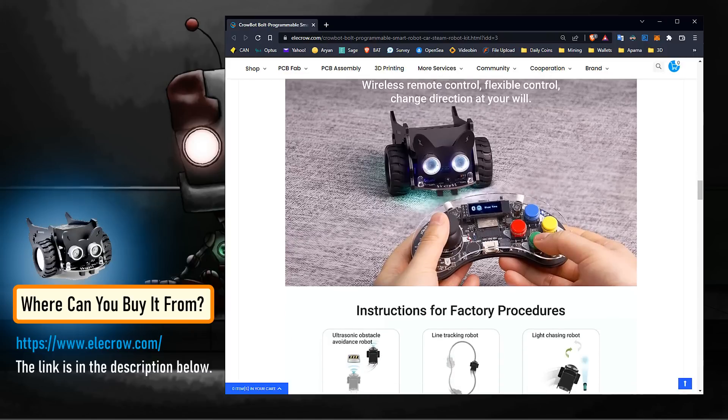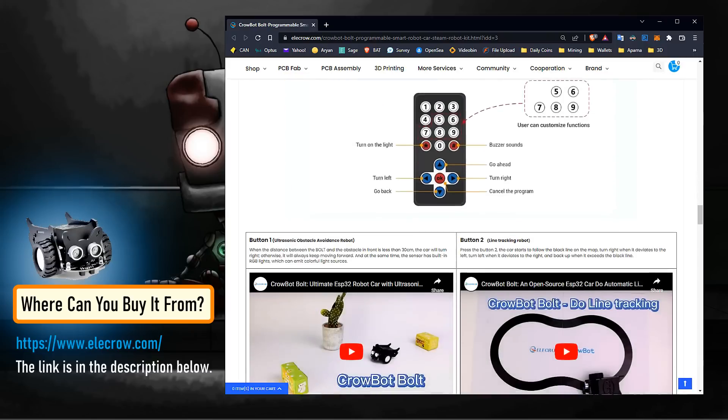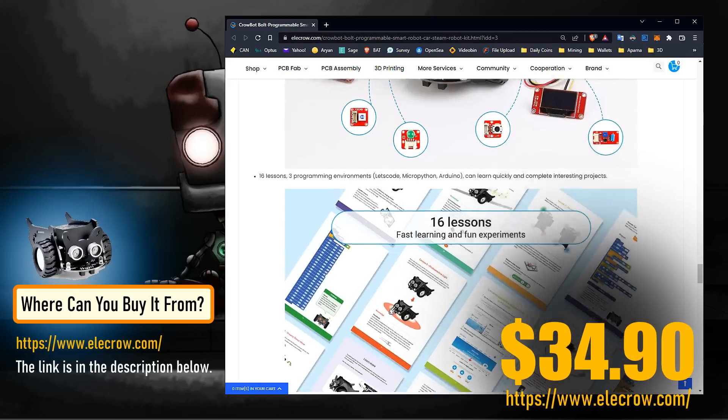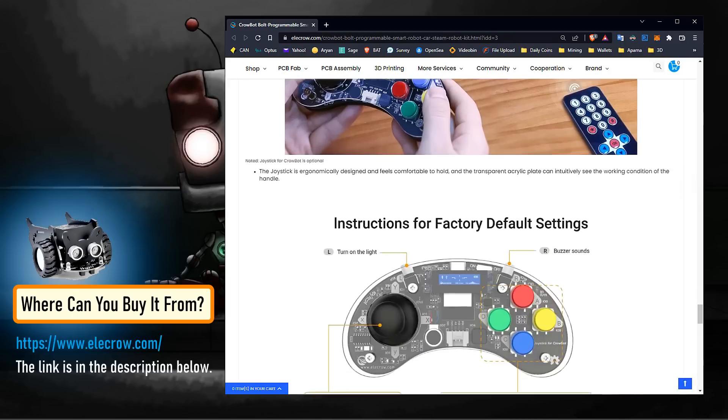You can buy this cute, creative, programmable, multitasking and educational smart robo car for just $34.90 from Elekrao.com. I have provided the link in the description below.